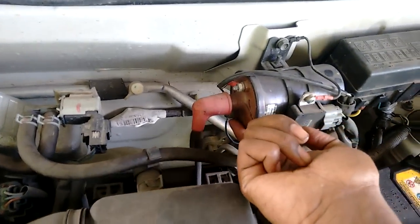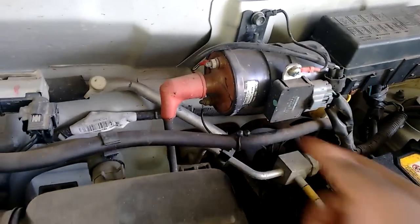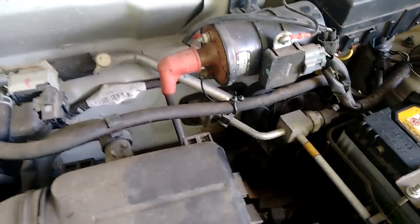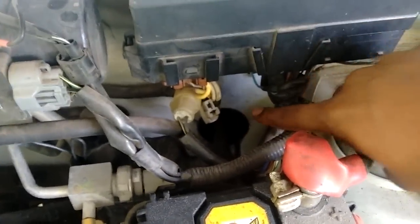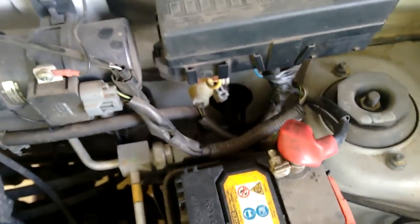The RPM is calculated based on the number of sparks that come out of the spark distributor. I wired it through the hole that is present in the inside of the body, and that's how I wired it.